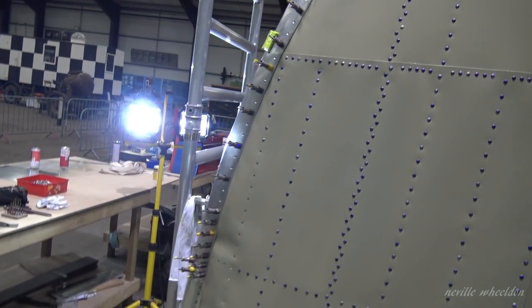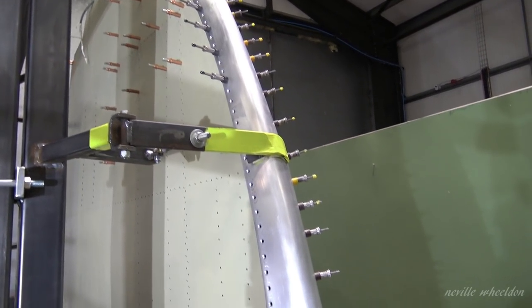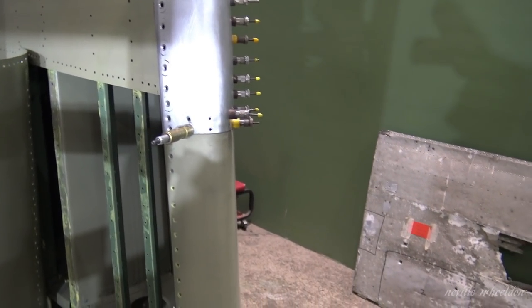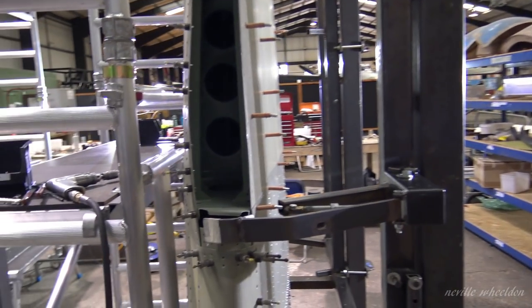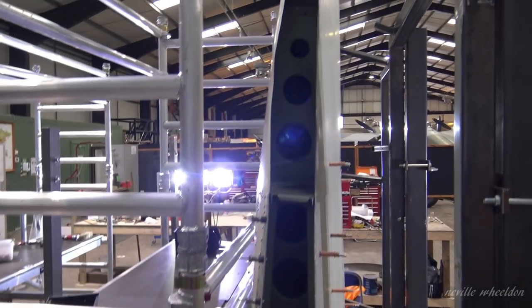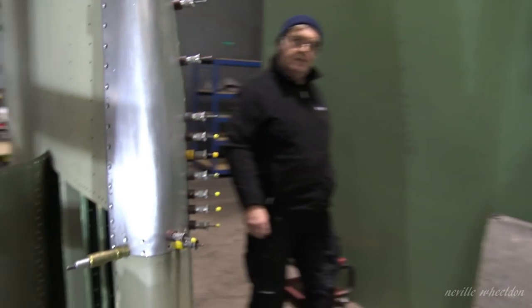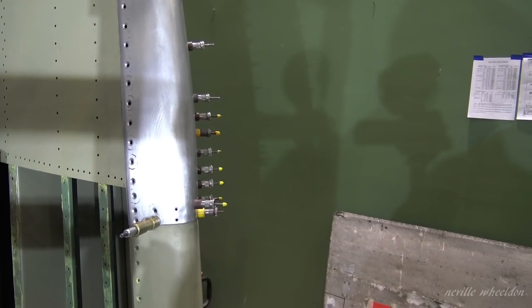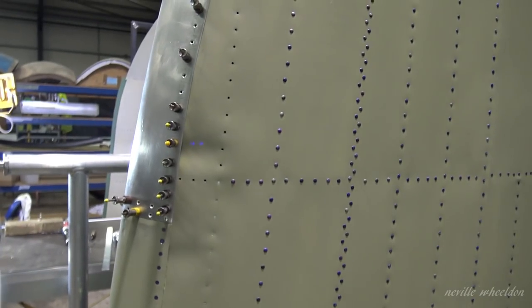This is the starboard wingtip Keith is restoring. Looks like he's got a bit of a problem with the skins halfway down the leading edge. He's got them all countersunk. There are larger countersunk holes on the underneath — 3/16th rivets on the bottom, all the way, 3/16th blind rivets. And these are 1/8th solid rivets, like they are on the bottom.